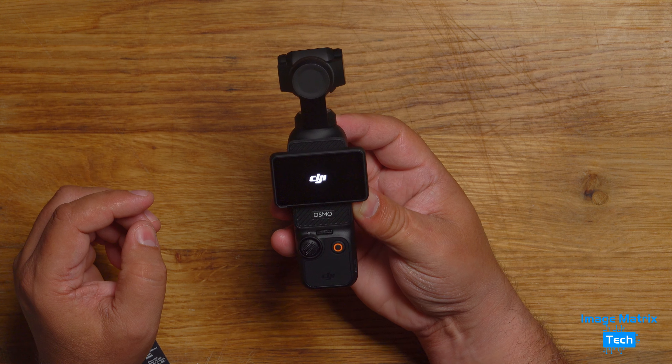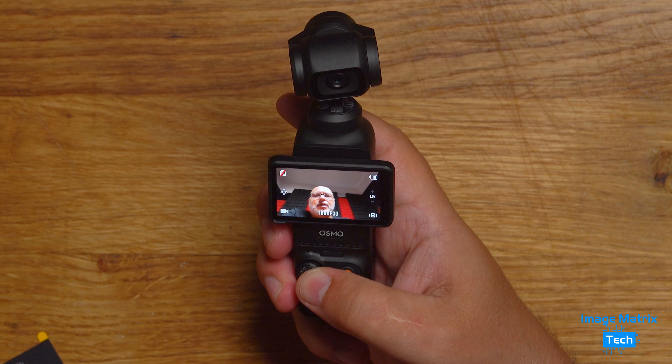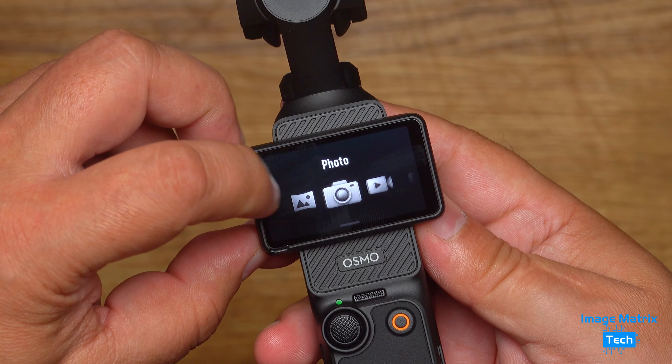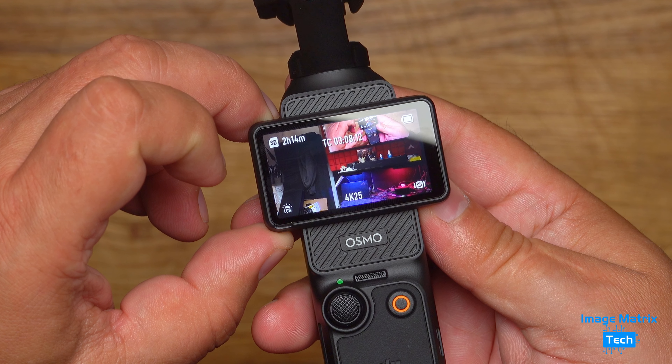Once you take off that last bit of protection from the screen — oh yes, you just get blown away. Look at it! That two-inch screen is great. And when you find yourself going through the menu, you'll find a low light option — this is something I'm glad to see DJI address in a camera like this.